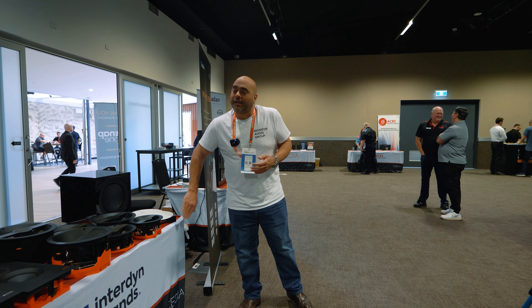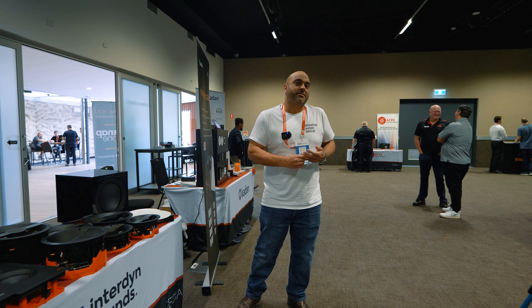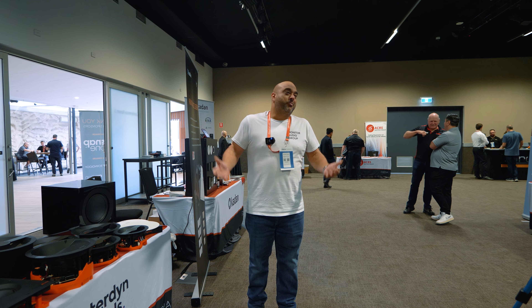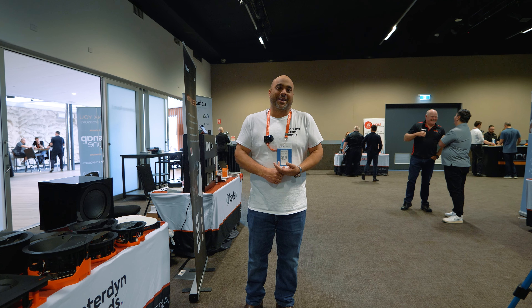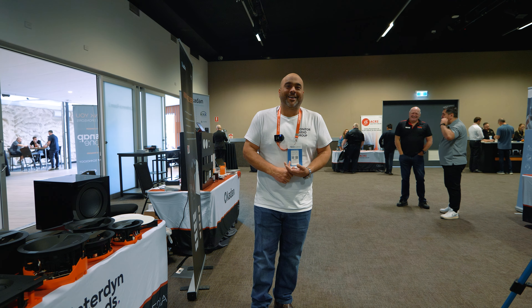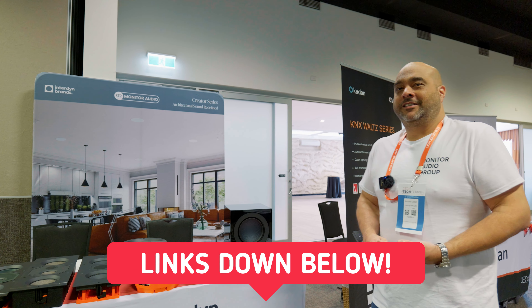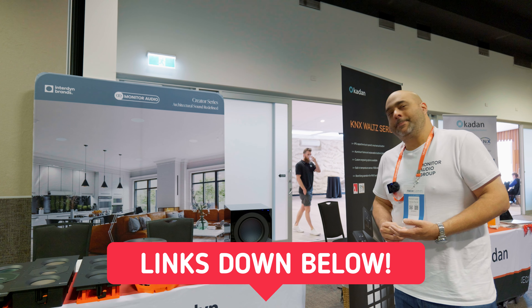We've also brought in some amplifiers to showcase the new DSP amps that Monitor Audio have launched in their Gen 2 range. That's what we've brought to Cedia — a great opportunity to show people what Monitor Audio have brought to the party. Thanks a lot Richard, and guys check the links down in the description — I'll have everything listed down there.